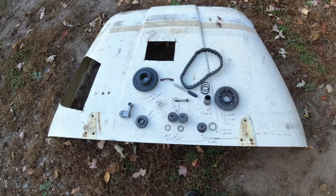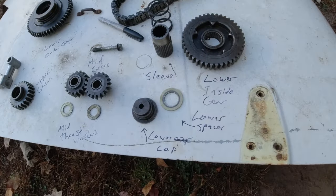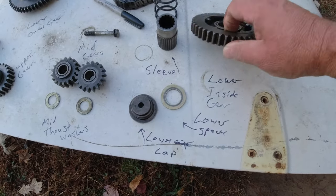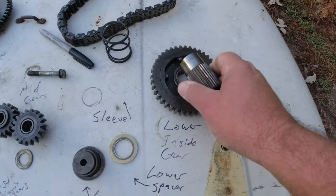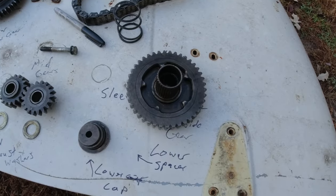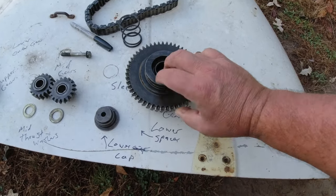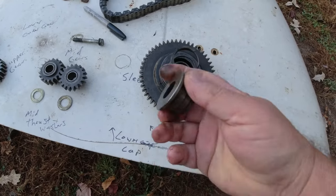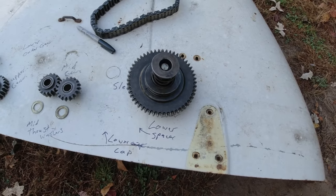I might do a little bit of a mock-up here on this workbench. The first thing is this lower spacer — that lower spacer goes on the driveshaft first, then the lower inside gear goes on. You can see that's got a needle bearing. Then the sleeve goes into that. Then after the sleeve, we've got the lower outer gear that goes on. We just drop that in. Then you put on your spring, you put on this cap piece, and then this bolt that goes all the way through to the driveshaft. That's how your lower gears go together.